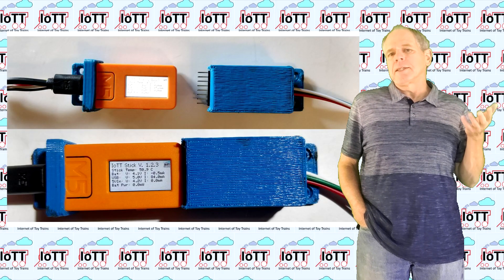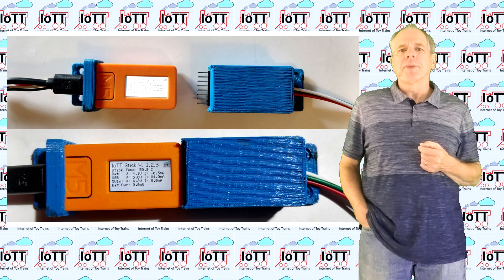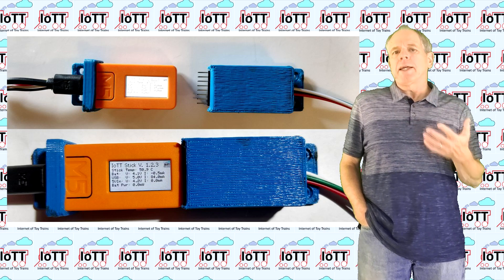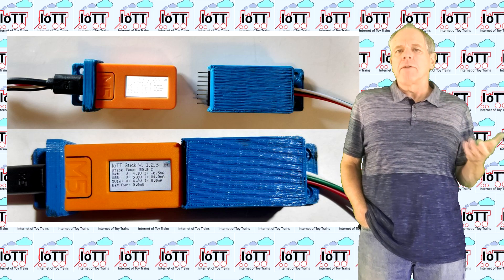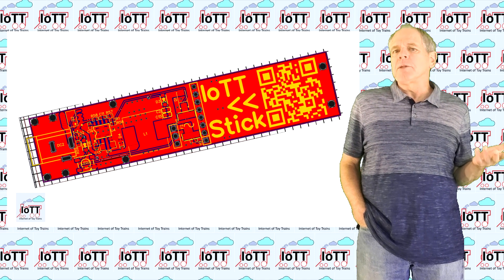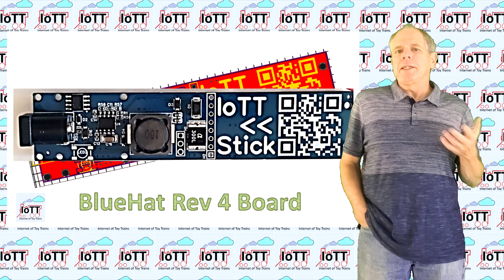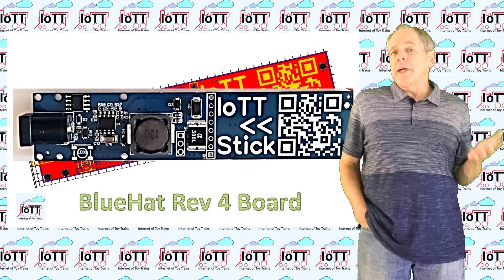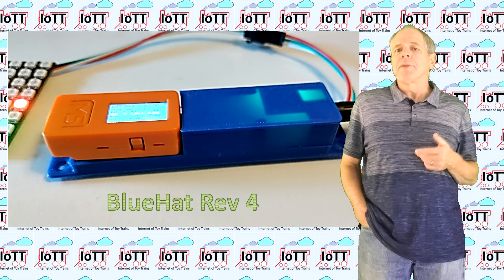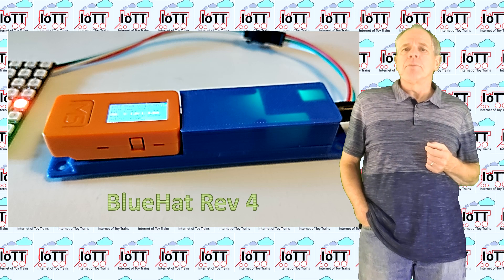Receiving the commands and driving the LED string is done by the IoTT stick. In the past, the hat was connected to the stick and an additional bracket was used to install everything on the layout. With the new revision, the board is now longer to include the space needed for the stick. The other major change is that the buck converter has been integrated into the PCB, which helps to keep the cost low and simplifies the assembly process.